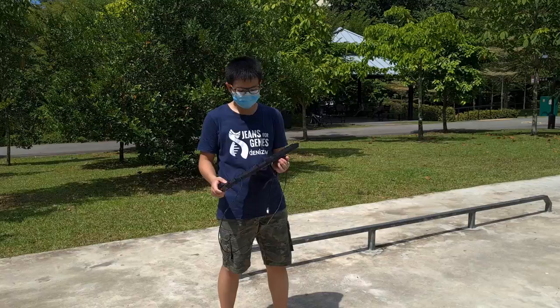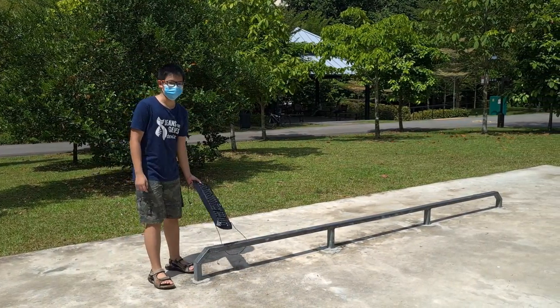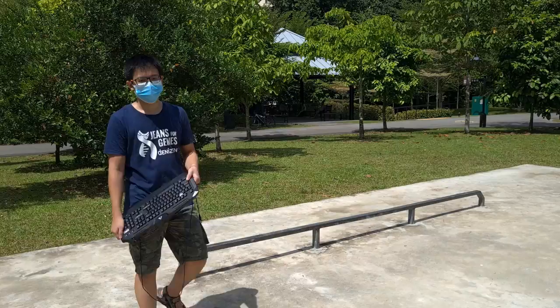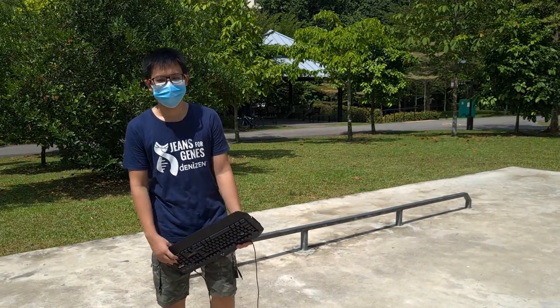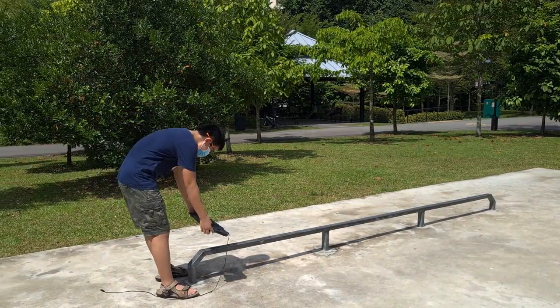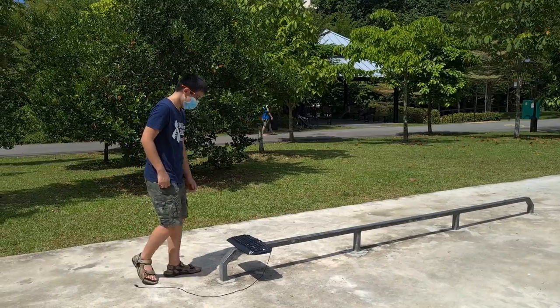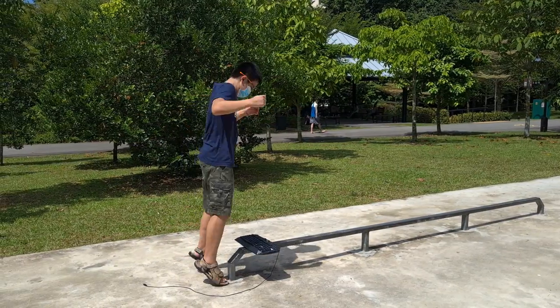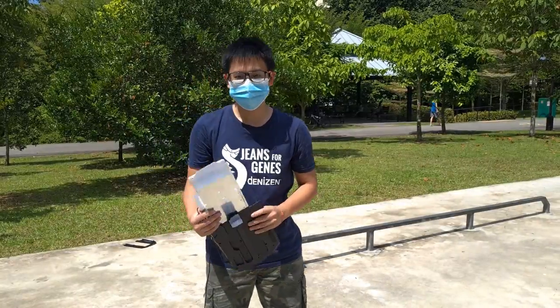Alright, let's see if this thing can handle me putting this over here and then I jump up to it. I usually have no experience in skateboarding but let's try it anyway. It already failed the first task.